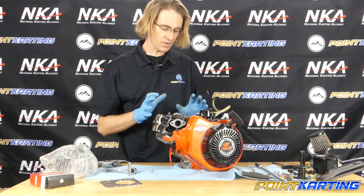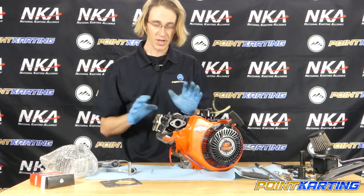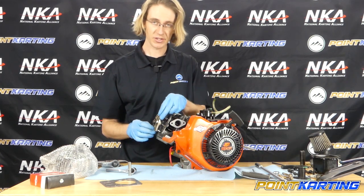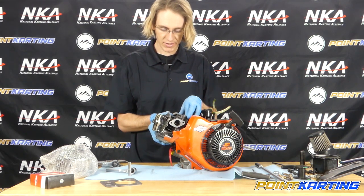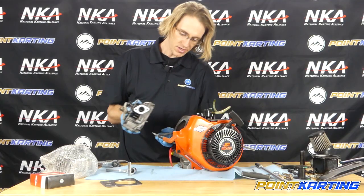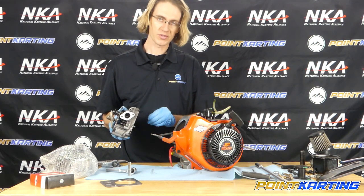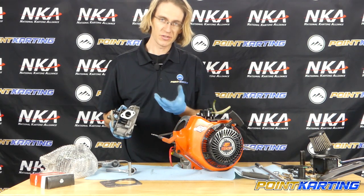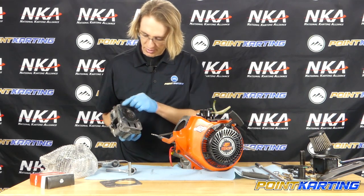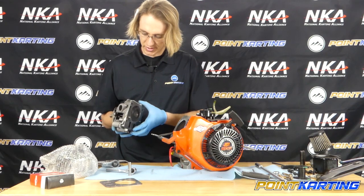Now I can actually take the cylinder head off. If you're in the pits, take your time — if you get dirt in the short block or drop a push rod in the dirt, you'll spend a lot of time cleaning it. As I pull this off, I wiggle it side to side. If the engine is warm, this might be a little more difficult. I bring my hand underneath to hold the two push rods in place as I pull it out, which also prevents mixing them up. No two push rods are exactly the same. That is one cylinder head removed.